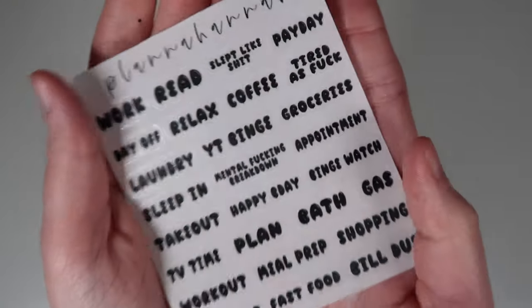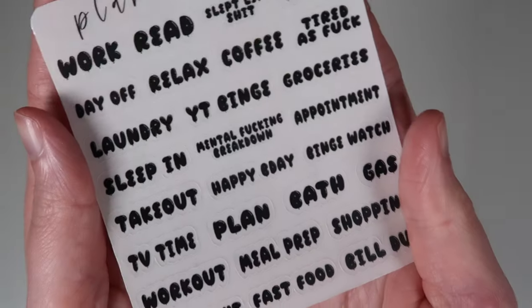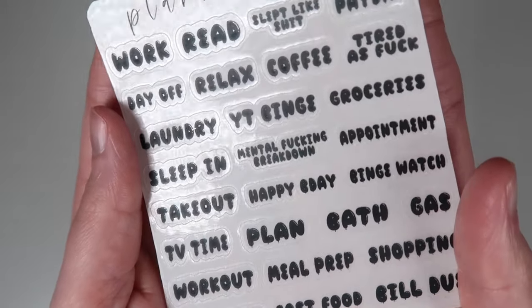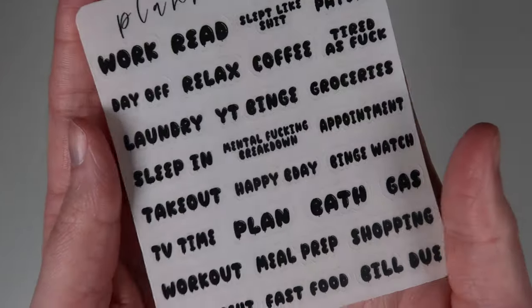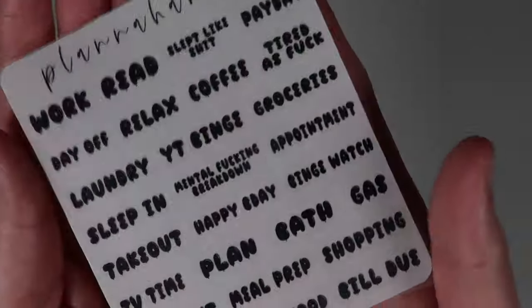We're going to start with the foil and the font of the month. This is the font of the month — we'll go over it in more depth in a second. It looks like little balloon animals, but they're little balloon letters. This will be so cute for any celebratory kit: birthdays, weddings, bridal showers, graduation. I am obsessed, it is so cute.